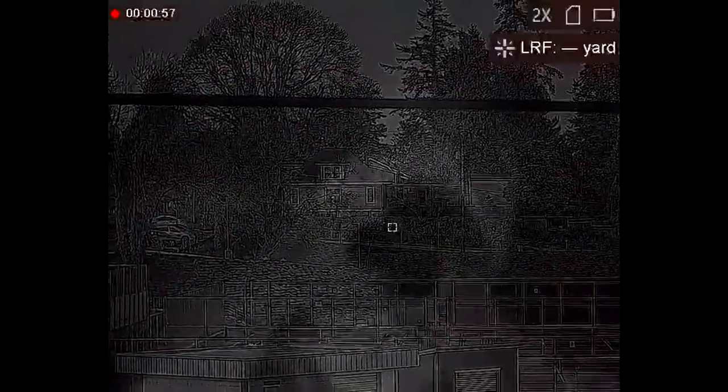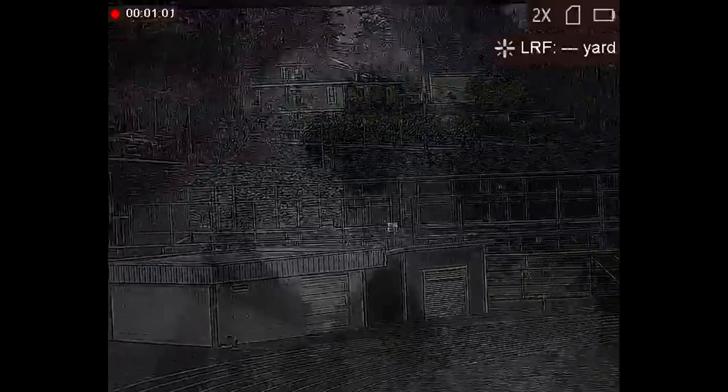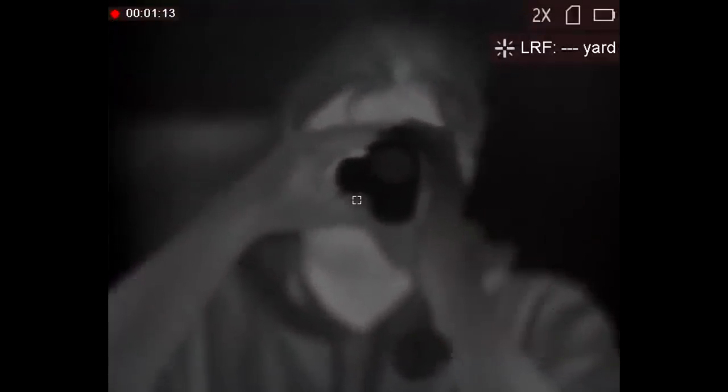This clip shows the Fusion LRF in image fusion mode, looking out through a pane of glass, demonstrating the ability of the optical sensor to see through glass. Although this is not very useful, because the thermal is completely useless in this case — all it shows is a reflection of me filming in the window, which is especially obvious when we switch back to regular thermal mode.